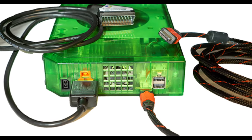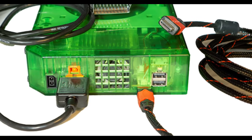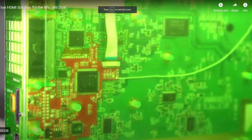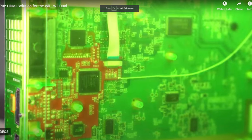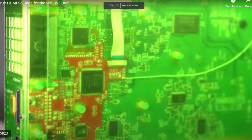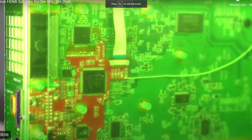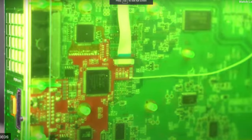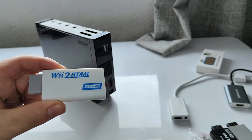Another option is to purchase a HDMI modboard, which is pretty pricey and requires disassembling and soldering skills, a lot of time and funds, but I'm sure it will provide you with perhaps the best results to get HDMI output. But we're not here for that. We're just after a more practical, quicker and more affordable method just to get a Nintendo Wii on HD TVs.